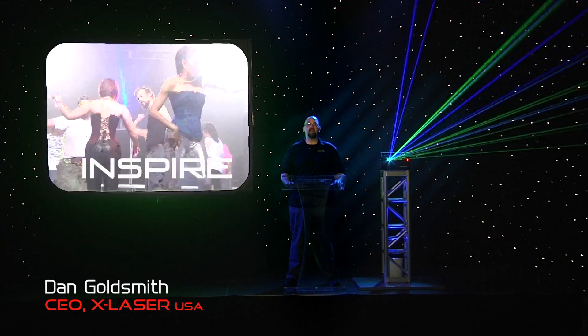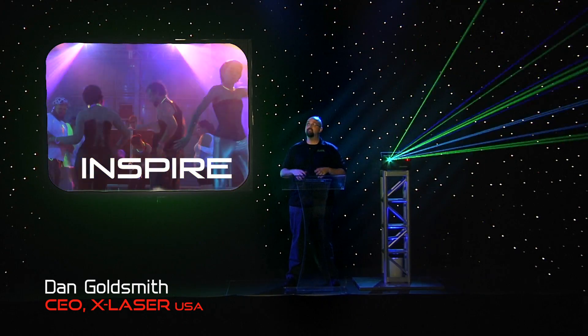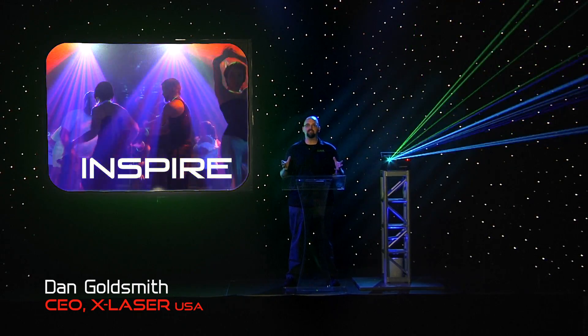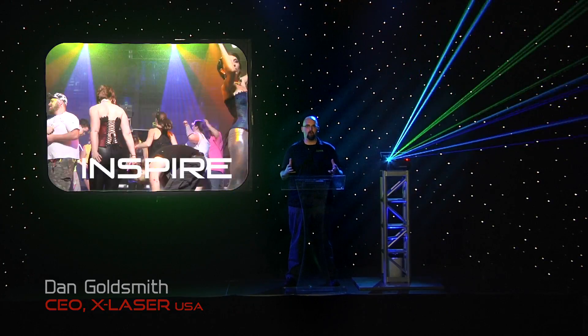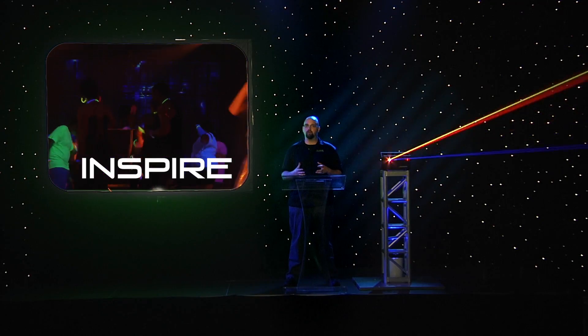Hi, this is Dan, and welcome to the set of the X-Laser Inspiration Project. We've moved out of our studio and into the 7,000 square foot warehouse to set up something that we've never tried before. We're going to try and show you all sorts of different ways to use high-powered laser.